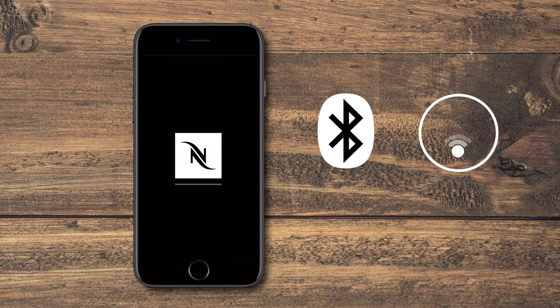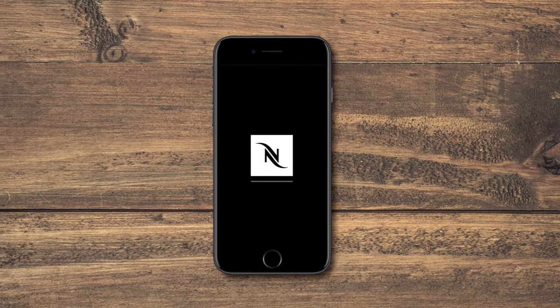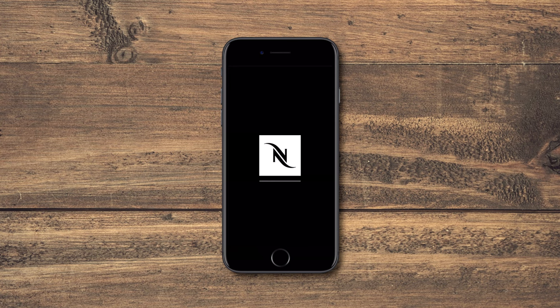Make sure Bluetooth and Wi-Fi are enabled on your mobile device and that you are close to your machine. Make sure to have your Wi-Fi password ready — it might be printed on the back of your internet router.